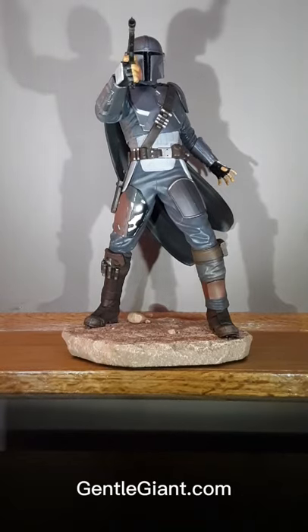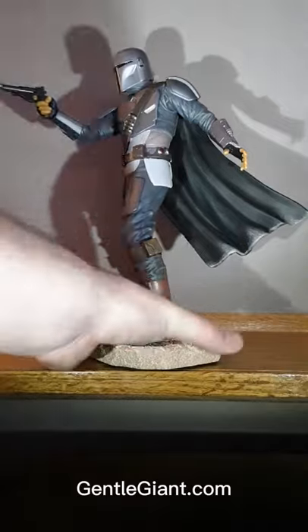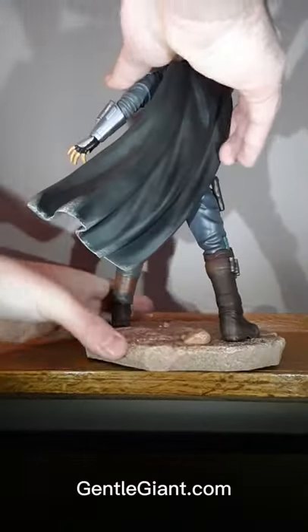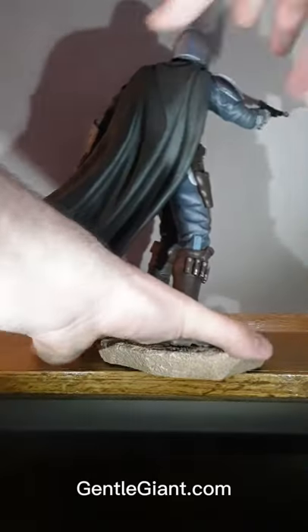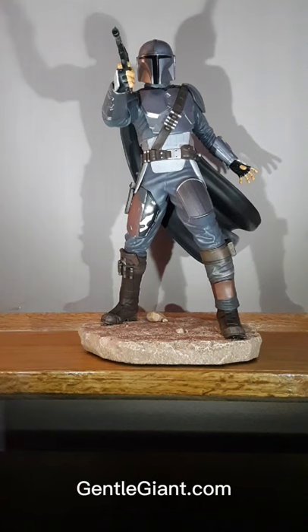Here he is. Oh my goodness. This thing is beautiful. This thing is a beast part of the story. Oh my gosh. Yeah, there he is, the Mandalorian in Beskar Armor from Gentle Giant. And this thing looks spectacular.